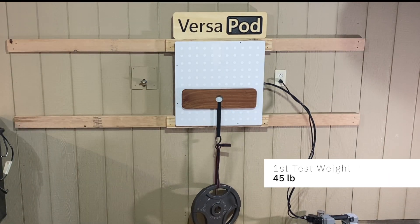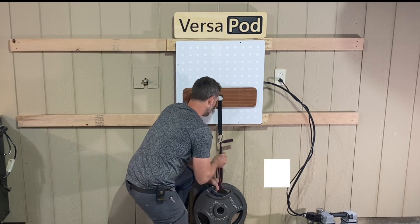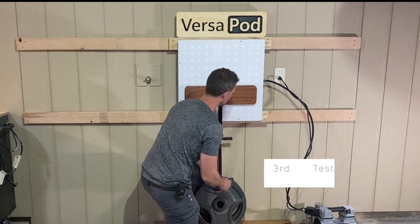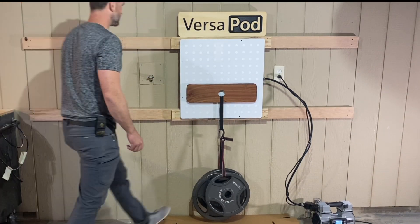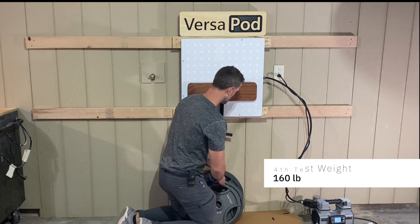The first test weight is 45 pounds. Our second test weight is 90 pounds. Our third test weight is 125 pounds. Our fourth and final test weight is 160 pounds.